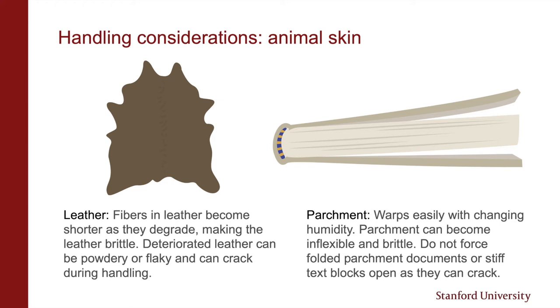We'll wrap up on books with some brief tips on leather and parchment. Fibers in leather become shorter as they degrade, making the leather more brittle over time. You've probably encountered some very powdery leather with no strength to it at all — we call this red rot. It's kind of like the leather version of brittle paper. Deteriorated leather can also crack during handling, and the joints of a book are areas to especially watch out for. You'll also find some parchment collection materials. Parchment reacts very quickly to changing humidity and can become inflexible or brittle over time. If you're having difficulties folding parchment documents or opening parchment text blocks, you should flag this for conservation to look at.